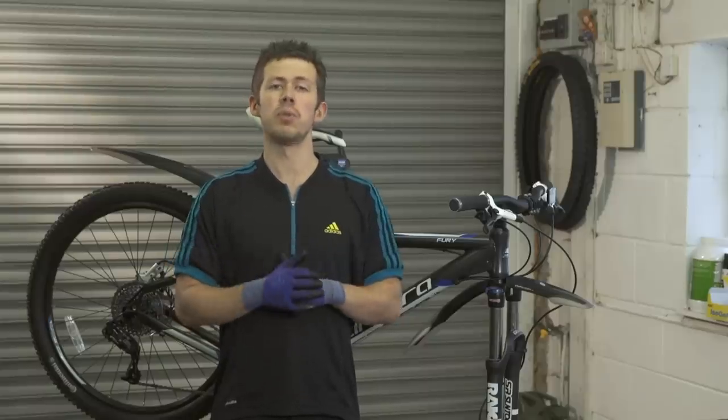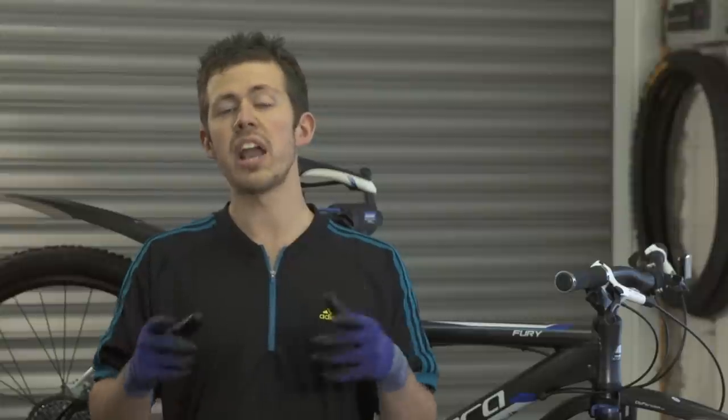Hi there. Today I'm going to show you how to bleed brakes. I will be bleeding brakes on this Avid system.